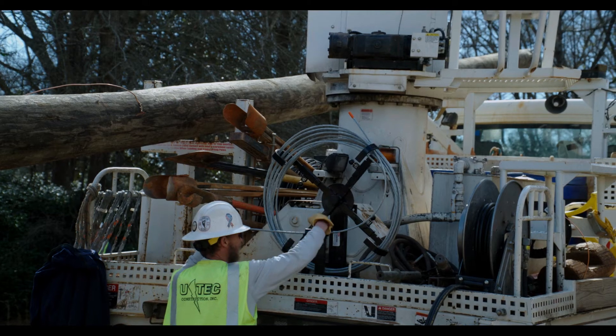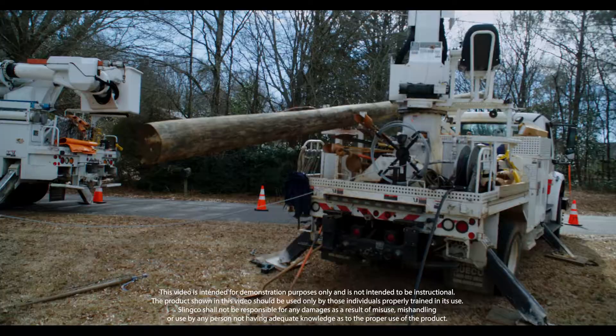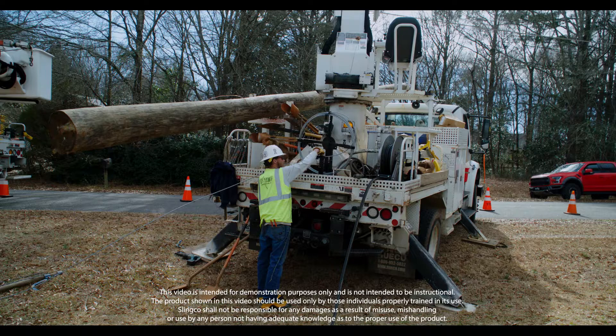Slinko's Guy Wire and Triplex Dispensers save lineman time, effort, and keep them safe. Operation of the dispensers is kept smooth thanks to the high load sealed ball bearing. Dispensers are constructed of high strength steel coated in a durable black finish to endure the harsh outdoor environment.